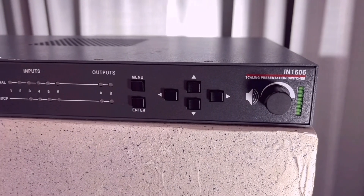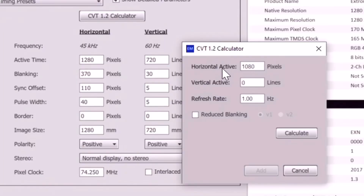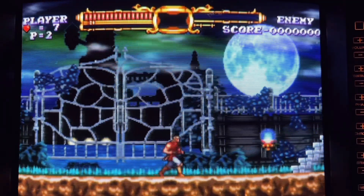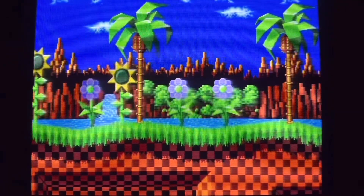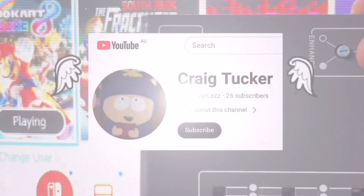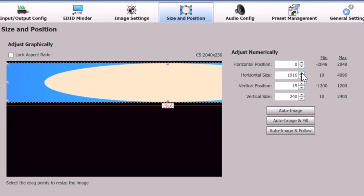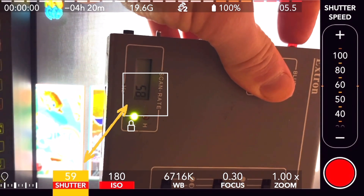Previously on the Downscaling Chronicles: The Xtron IN1606 is a professional video scaler that, when programmed with a custom EDID binary resolution, can downscale to 240p. In my best efforts though, the 60Hz video I fed the Xtron dropped to 56Hz, causing noticeable frame skips. Craig Tucker answered my call for help to verify my results, and with some further adjustments, I had the downscaled 240p video running at 58 to 59 frames per second.